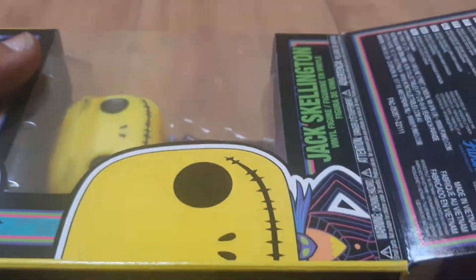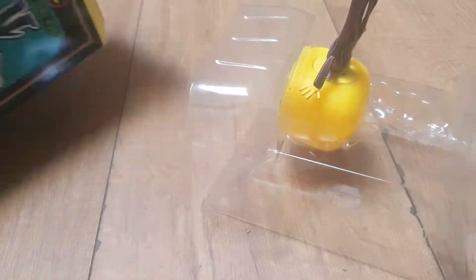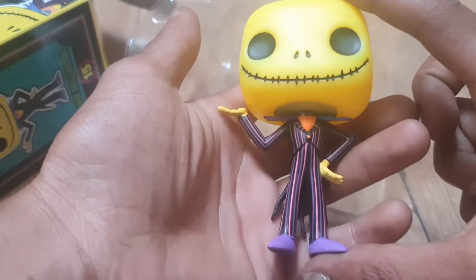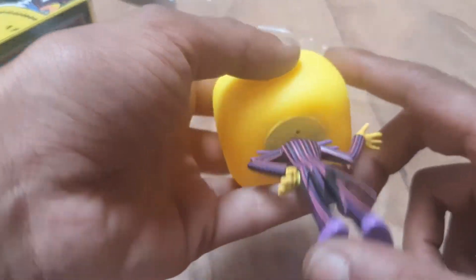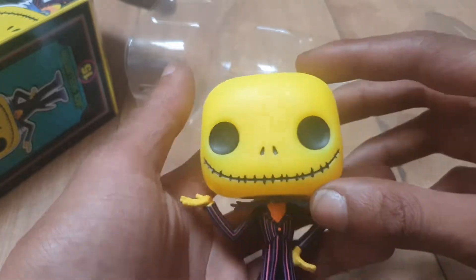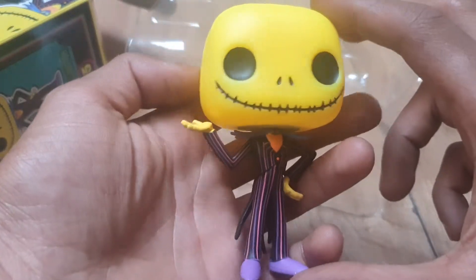You can go to the Funko website to check out all the latest and greatest things coming out of the Funko factory, and if you follow them on their social media — Twitter, Facebook and Instagram — by typing in 'original Funko.' Sometimes they have competitions; you can find out all the latest information and knowledge about Funko Pop figures, which is always good to do if you are one of these collector types.